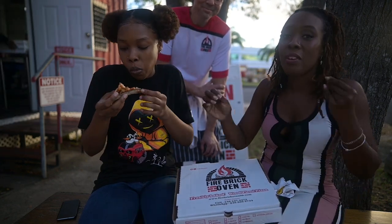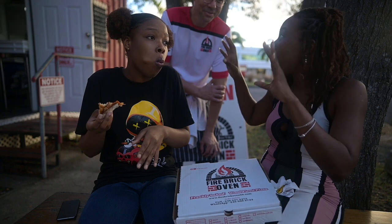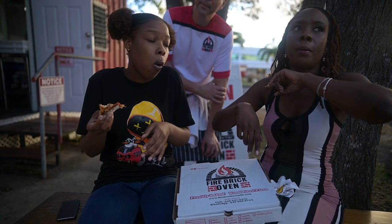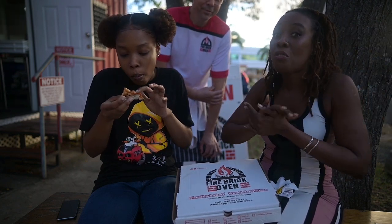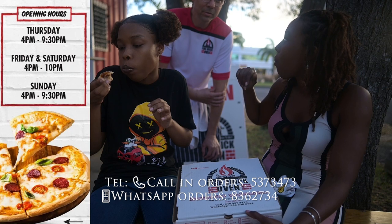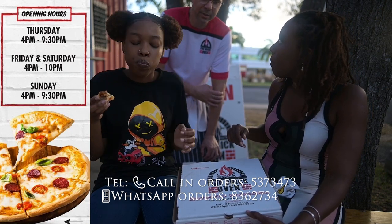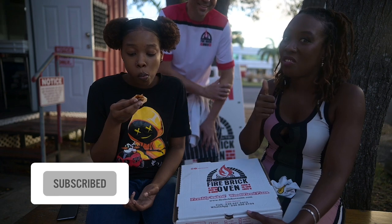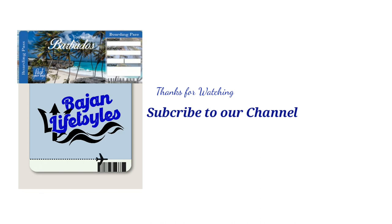For locals and tourists, when you're here in Barbados in Warrens — which is a new town — look for the red container near the roundabout, just in front of CIBC and next to the hardware store. You have to try Firebrick Oven. They're open Sunday to Thursday. Sunday from around 5:30 and Thursday until 10 p.m., currently opening at 4 p.m. Awesome — thank you! Bye!